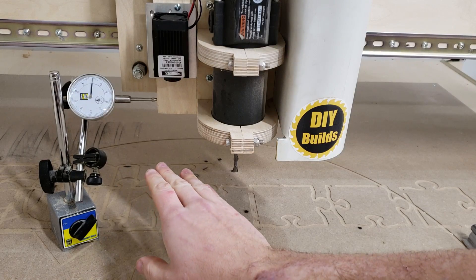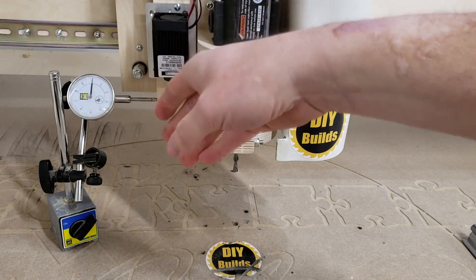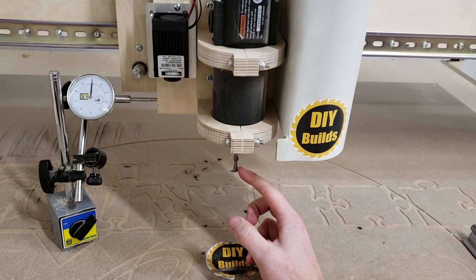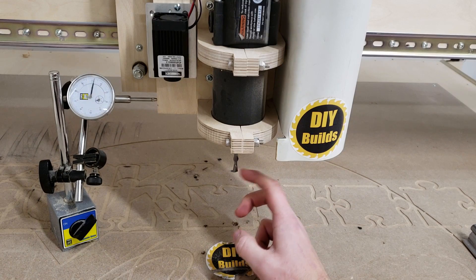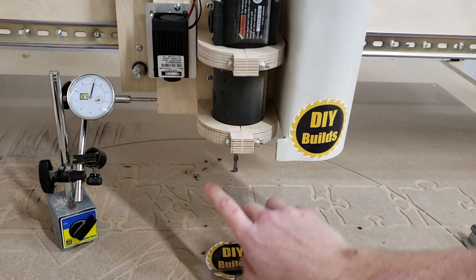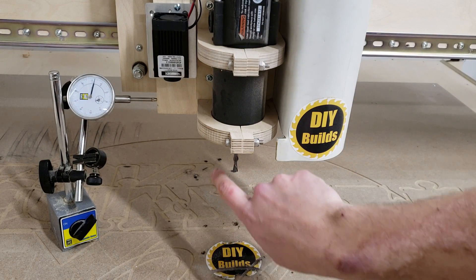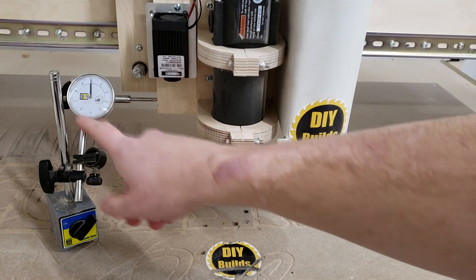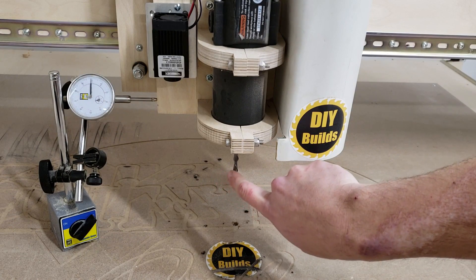I've got my dial indicator set up on the z-axis slide, directly connected to the guides up and down. I'm going to apply slight force left and right and see how much it deflects. That was about 10 thou, came back to 2 thou, and went to about 12 thou. Going the other way, about negative 10 thou in that direction and it's back at zero.